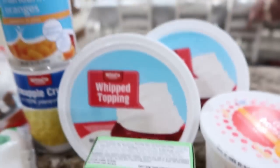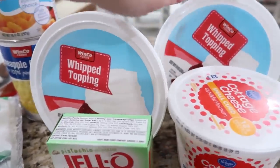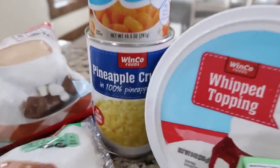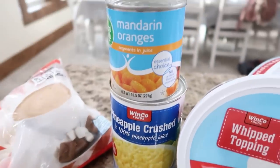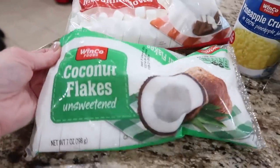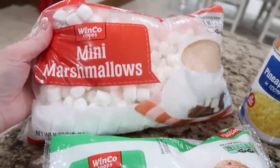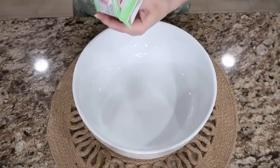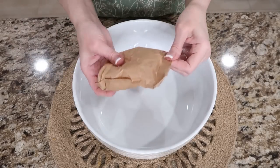You'll need two small Cool Whips — these are eight ounces each, so about 12 to 16 ounces total. I already had some in my freezer. You'll also need crushed pineapple, fruit cocktail or mandarin oranges, some coconut flakes, and then mini marshmallows. Get a large bowl because when you add the marshmallows it grows on you.